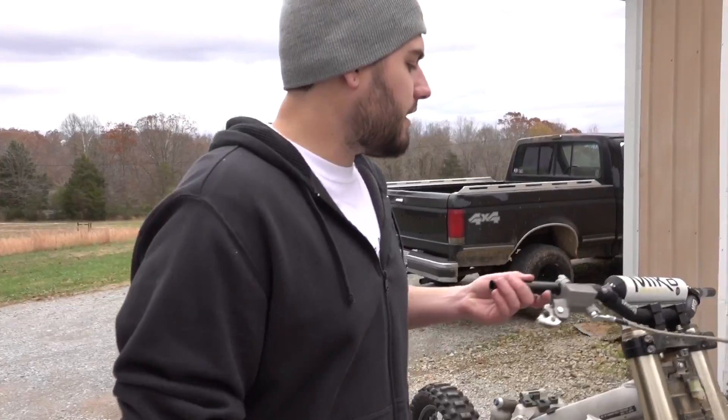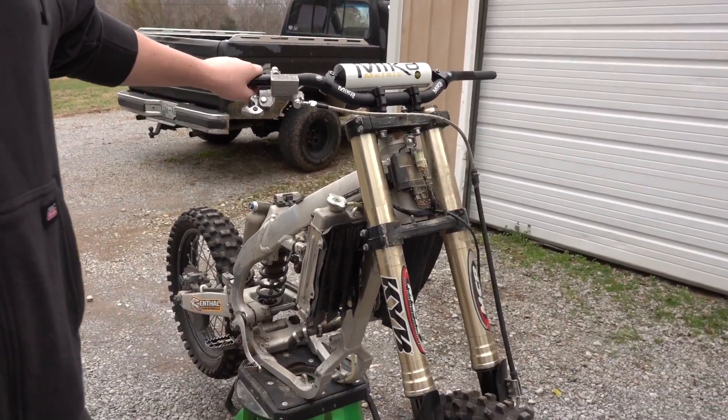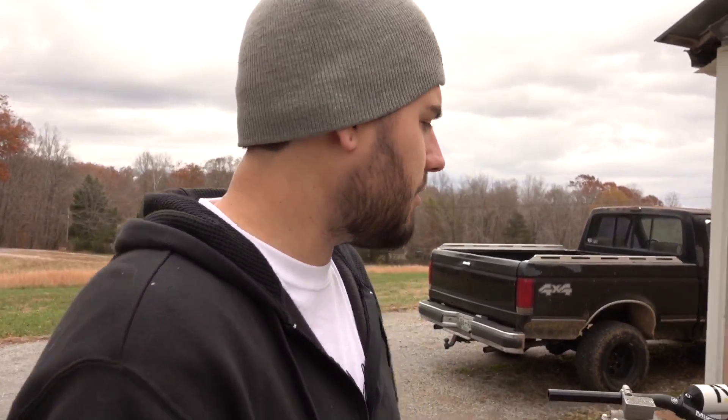Alright guys, this is my 2013 KX450F project bike. I'm going to wash this and then we are going to work on it and do some different stuff to it. We're not going to actually do the engine work today — I'm just going to kind of mock up everything, and then hopefully we'll see what all we have to do. So if you guys stick around, maybe you guys can do this conversion on your bike too. I already filmed this video once, but all the footage was messed up, so I had to take the bike all back apart. I just left the bars on there because I didn't feel like taking them off.